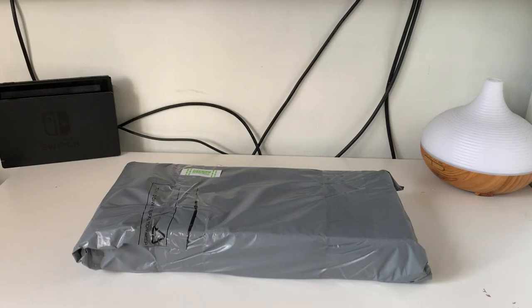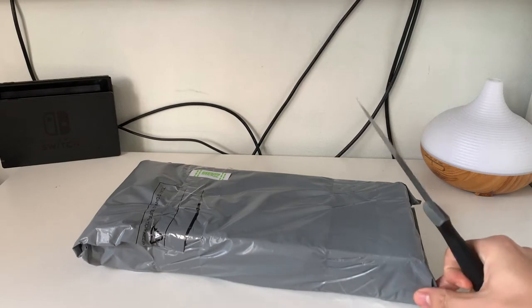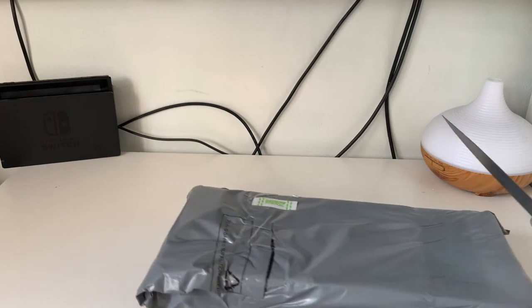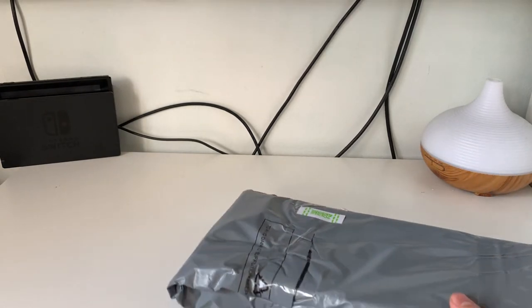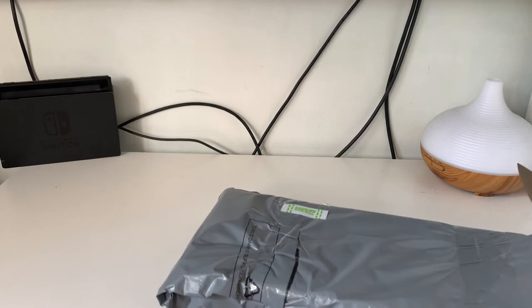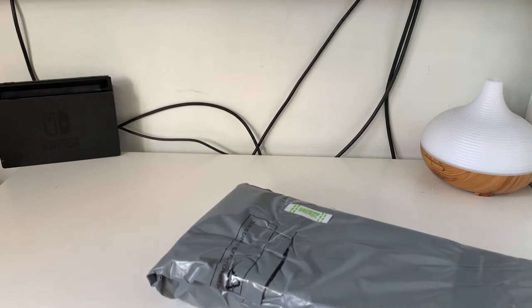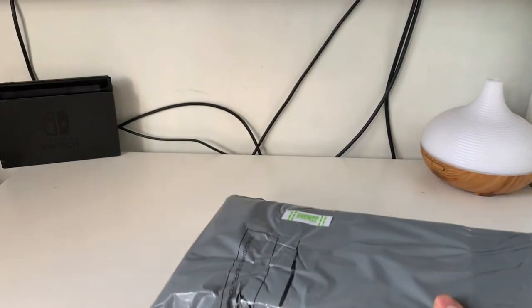Hello, welcome back to Unboxathon. Got a very different video for you today — carrying on that joke, I think it's how I just have to start the videos now, it's becoming a natural thing to say. Apologies if it annoys you, but yeah, it's a different video as usual because they're all going to be different — they're all different unboxings, unless I do a separate video of a product or an add-on product.